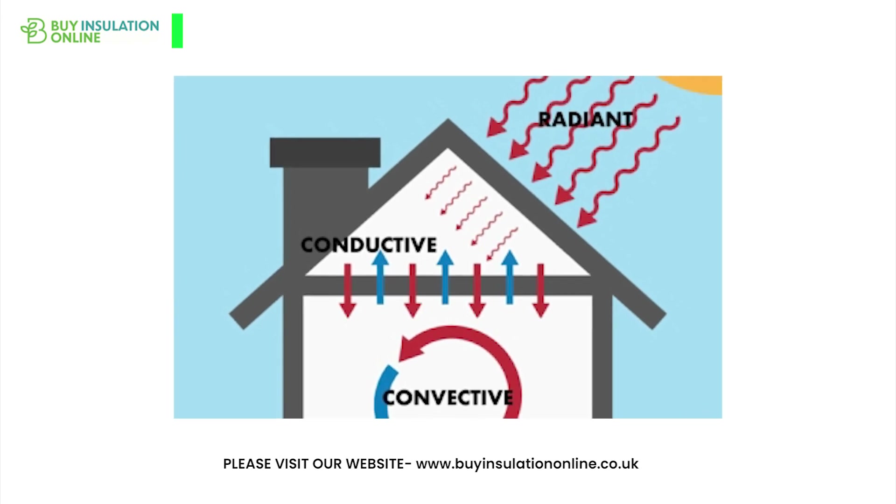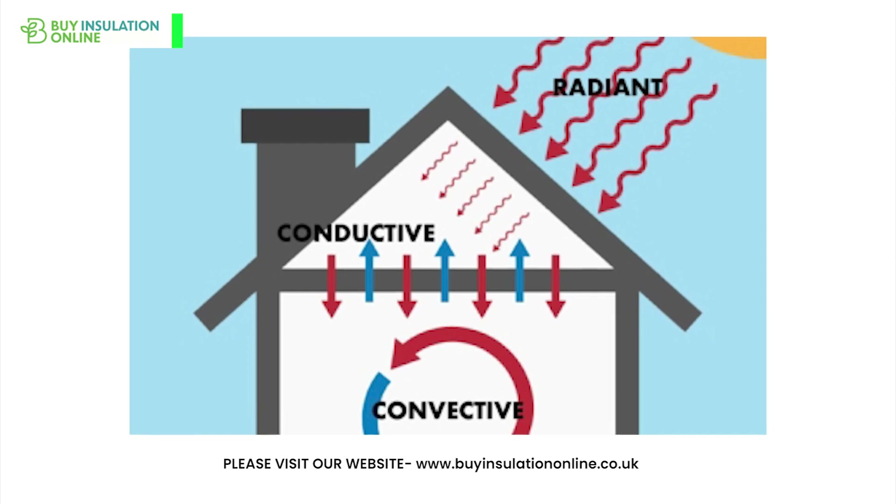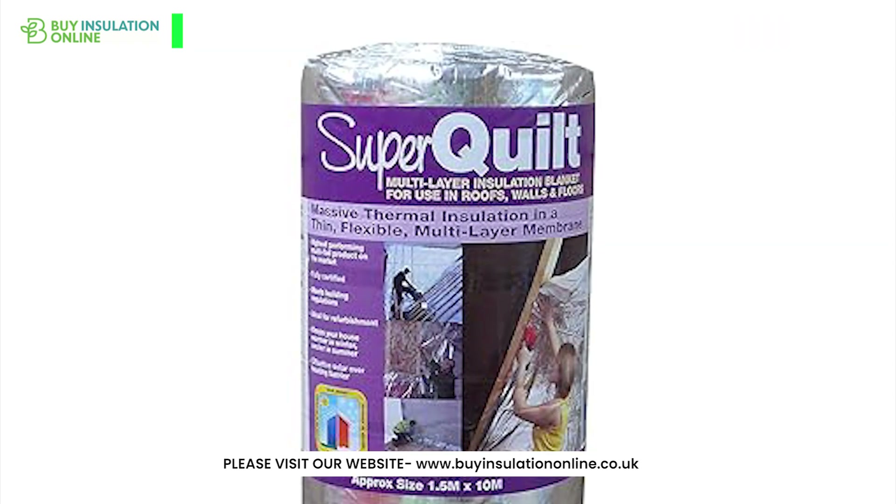It insulates against all three types of heat transfer. Radiant, convected and conducted heat is prevented from passing through it, making it one of the best performing insulators on the market.